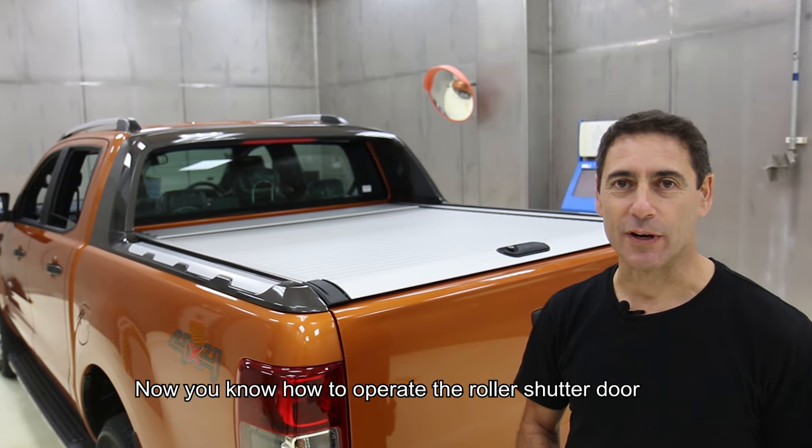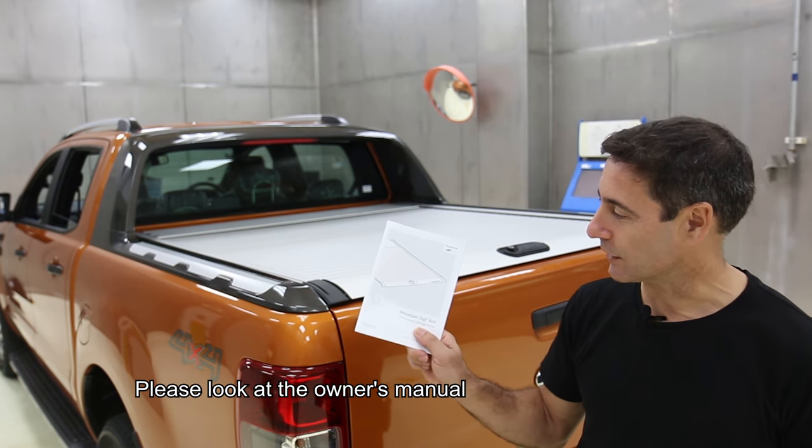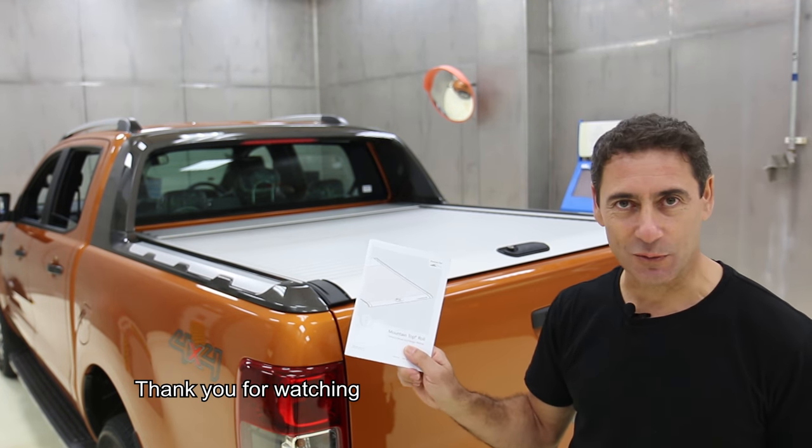Now you know how to operate the roller shutter door. To find more information on operation and maintenance, please look at the owner's manual. Thank you for watching.